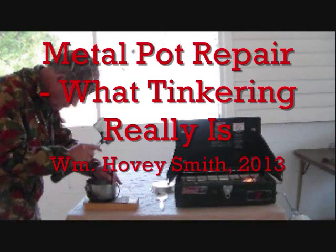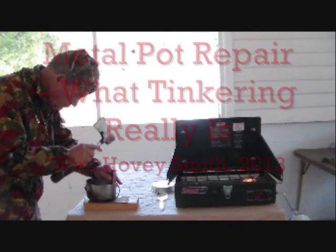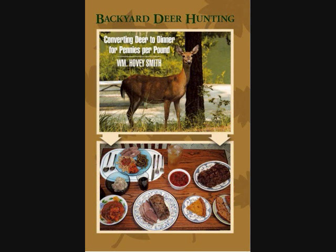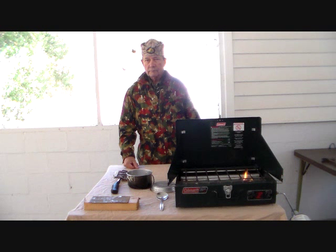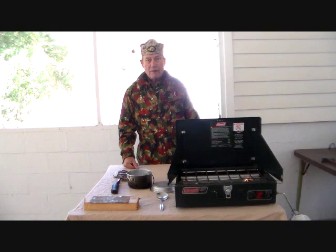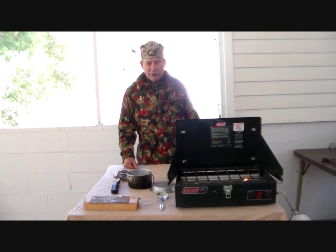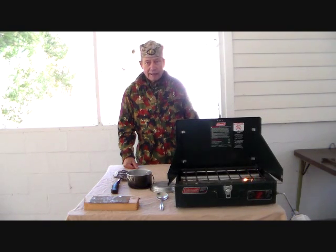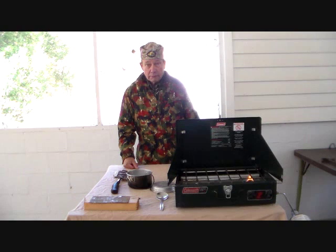Metal pot repair — what tinkering really is. William Hovey Smith, 2013. I'm the author of Backyard Deer Hunting, and here I'm repairing one of the sacred implements of the hunt. This is Hovey Smith, the backyard sportsman, and today we are going to do something that you have likely never, ever seen. We are going to tinker a pot.